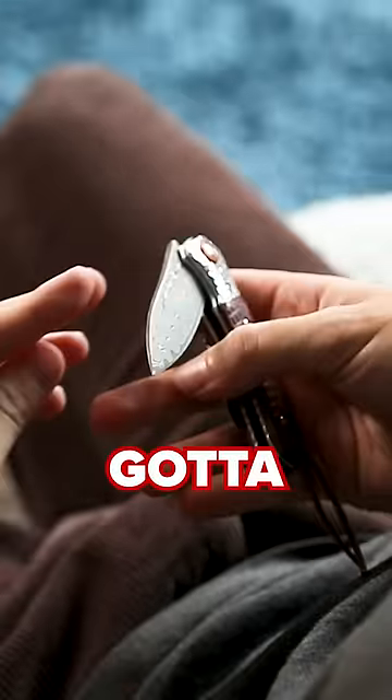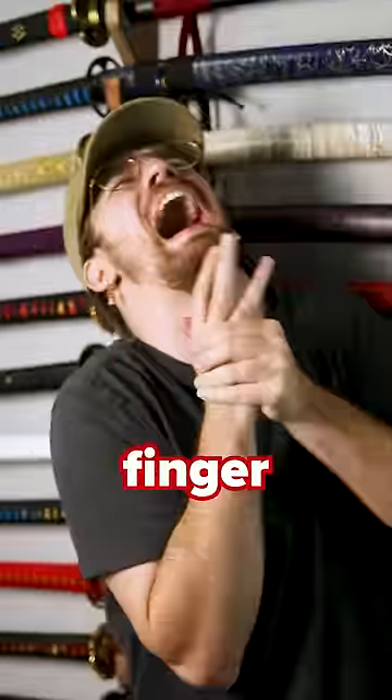Number two: watch your fingers. When you close the knife, you've got to make sure your fingers are out of the way. It sounds stupid, but I've already lost a finger to it.